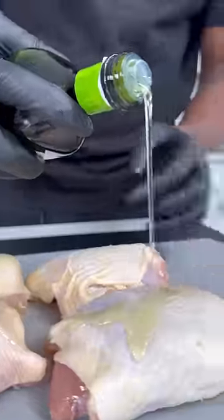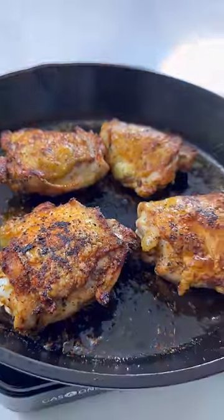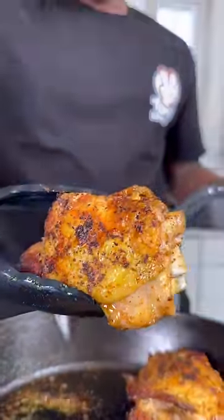First thing you're going to do is get some chicken thighs with the bone in. Hit it with some avocado oil, garlic and herb seasoning, all purpose, and smoked paprika. Next, in a large cast iron skillet — this is a 12-inch right here — you want to sear these things for about five to six minutes on each side. Once you get a nice crust developed, then you just want to remove them from the skillet.